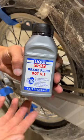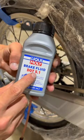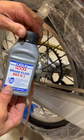Once your hose and syringe are hooked up, you're gonna make sure you have the right brake fluid for your bike. KTMs want DOT 5.1, and I like Liqui-Moly's brand — they're the only one I trust, so that's what I'm running.